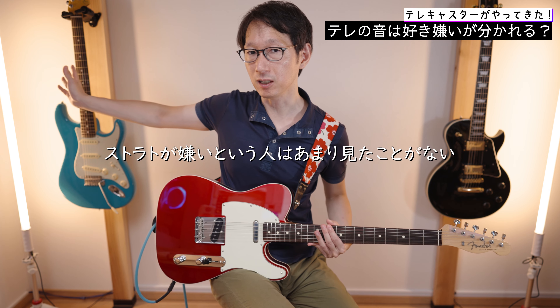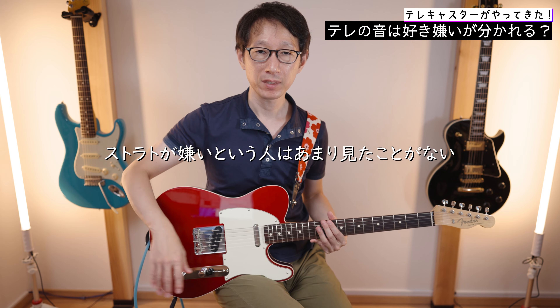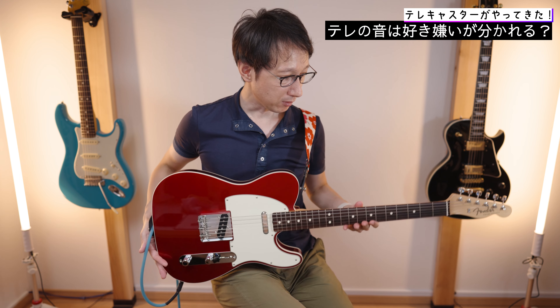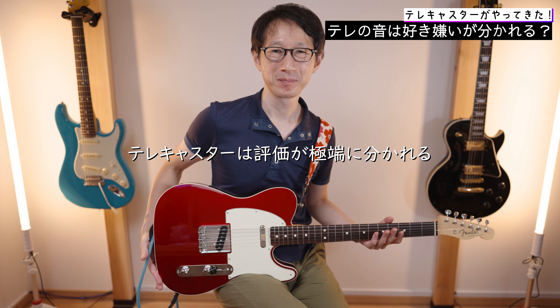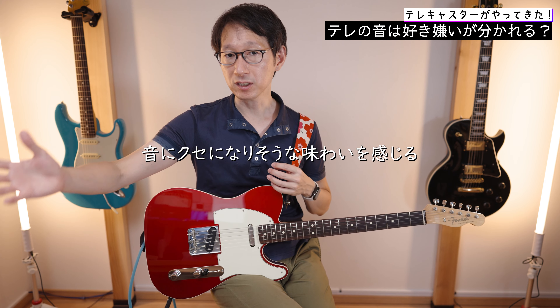もうジャッキジャキの音なんですよ。かなり高音がキンキンするような主張の強い音になってます。私個人的な感想なんですけど、テレキャスターって好きな人嫌いな人分かれるギターだなと感じてるんですよ。ストラトキャスターってすごい好きな人と無難だよねっていう肯定寄りの意見がかなり多数を占めると思うんですよね。テレキャスターってすごく好きな人とちょっと苦手っていう人に分かれるイメージありませんか。私も最初ちょっと苦手な部分あったんですよ。